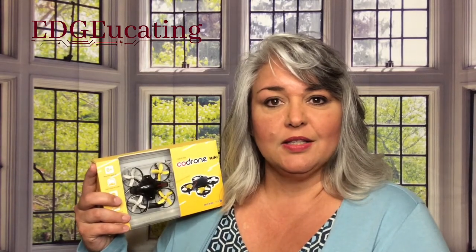Hi, I'm Keri with Educating, keeping you on the cutting edge of education. So this week, the way that I'm going to keep you on the cutting edge is to discuss with you a product that I was asked to review. This product is called the CoDrone Mini. It is a programmable drone, and I wanted to share with you my learning process and how this wonderful tool could be used in a classroom.